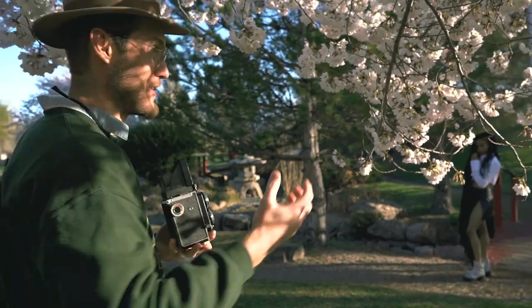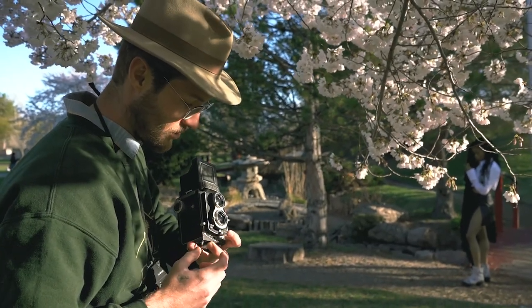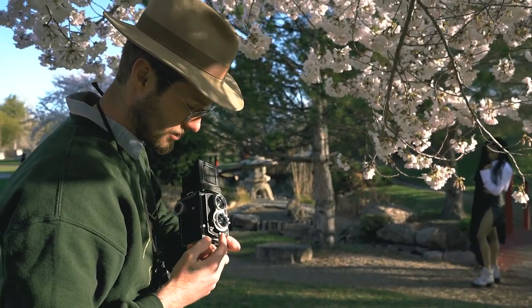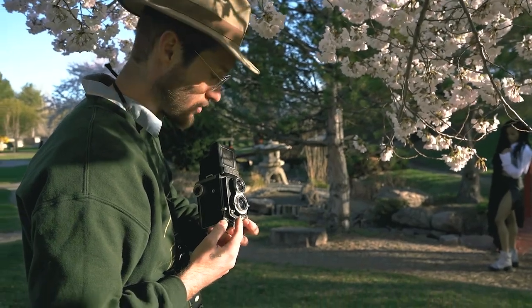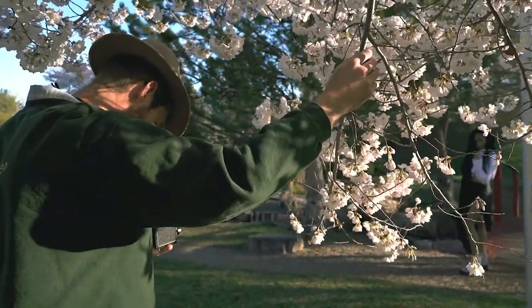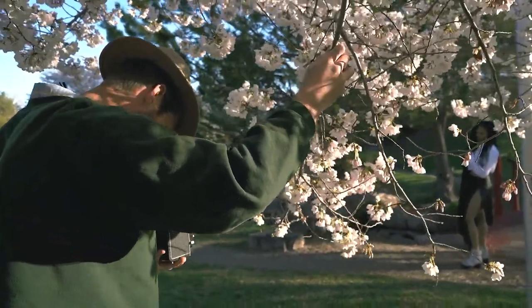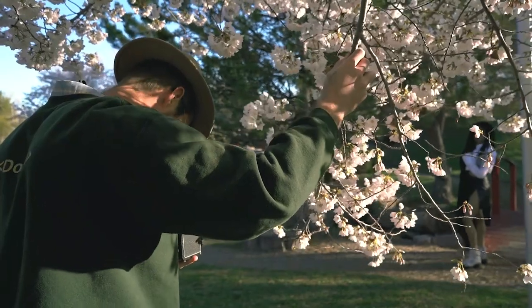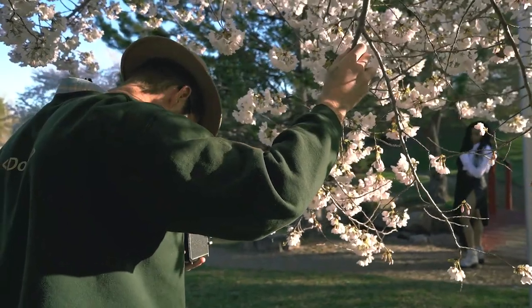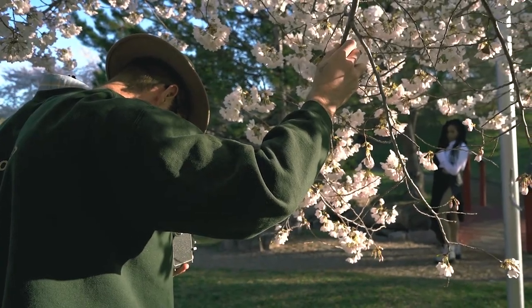So this is a good instance — I'm actually grabbing the branch and pulling it down. You can use the shutter, or you can pull this little lever here which cocks the lens to also release the shutter, which is what I'm going to do. Ready? Three, two, one — got it.